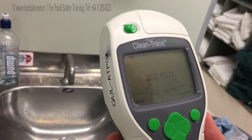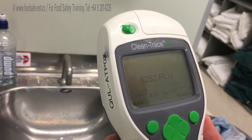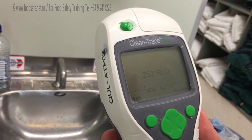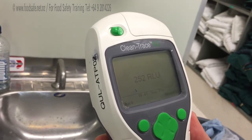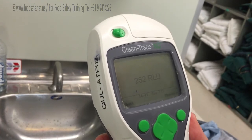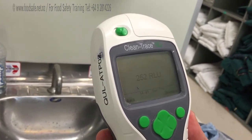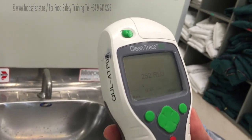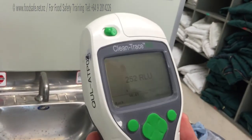So 252. That's under 300 — is that right? Yeah, so that's okay. The range is from — well, this one's calibrated in the hundreds, or they can be in one to five, but this is one to 500. So 252 — anything from 300 and under is okay. That's acceptable, but still reasonably high, just given it's a hand soap area.